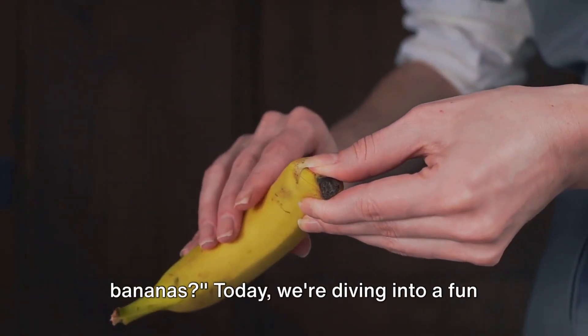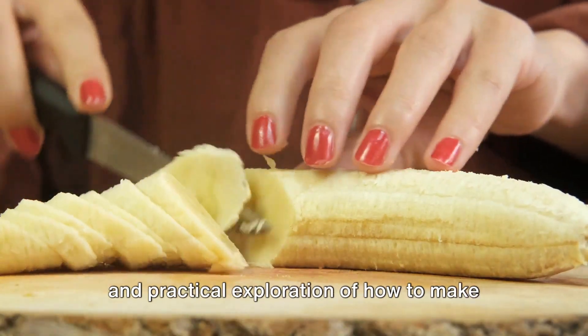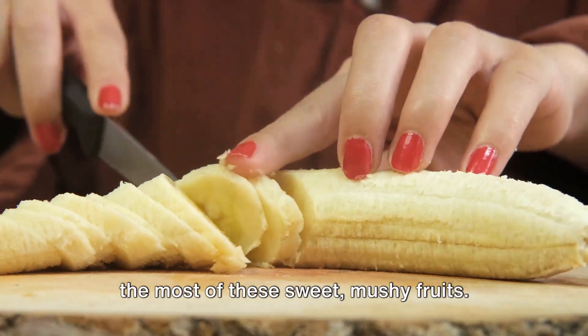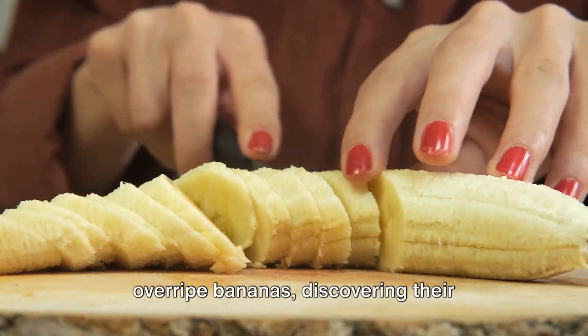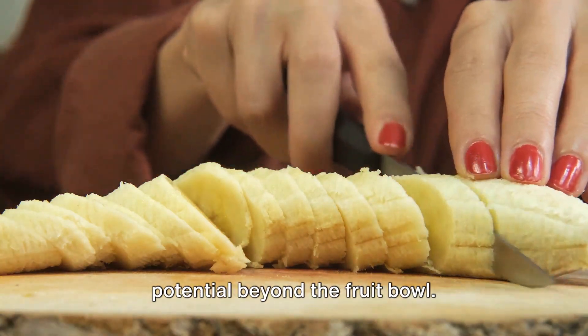Ever wondered what to do with overripe bananas? Today we're diving into a fun and practical exploration of how to make the most of these sweet, mushy fruits. We'll be journeying through the world of overripe bananas, discovering their potential beyond the fruit bowl.